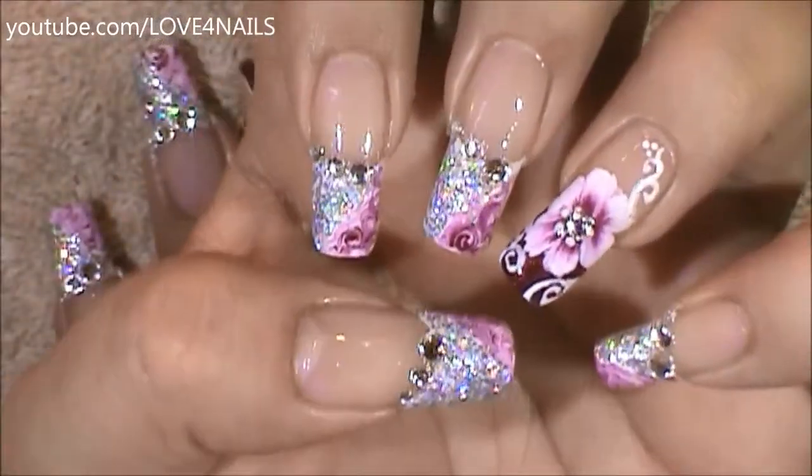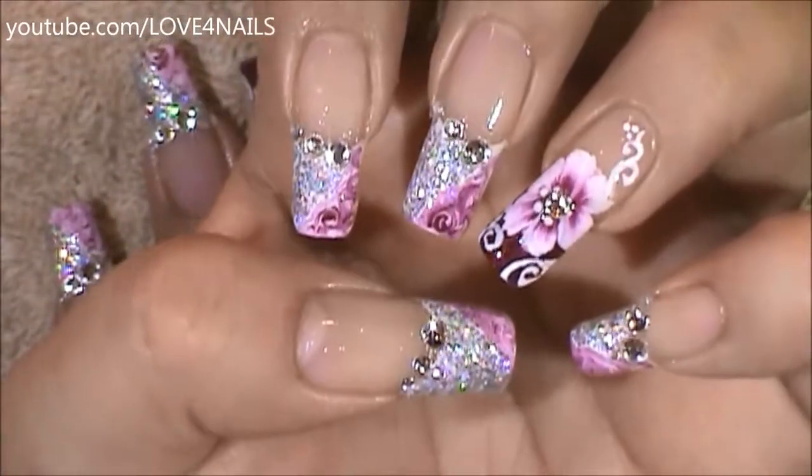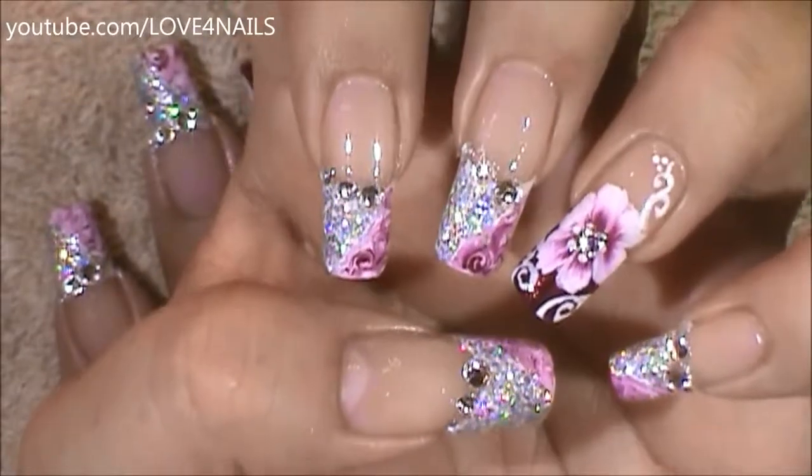Hello, I hope you guys are all doing great. This is the nail art design we'll be working on today. Let's get started.